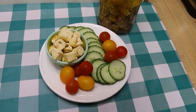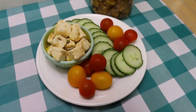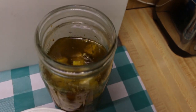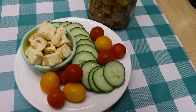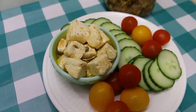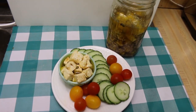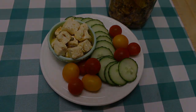Hi everyone, welcome back to the kitchen today. I have another delicious Mediterranean offering for you. We're gonna be making marinated feta, and this is a fabulous addition to an appetizer platter. It's great tossed in salads, put on a wrap sandwich, or just eaten out of hand as a snack. This can be kept in your refrigerator for a prolonged period of time, and it's absolutely delicious.